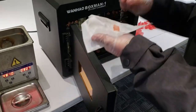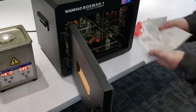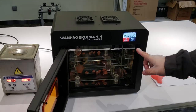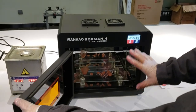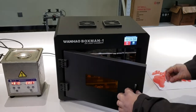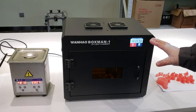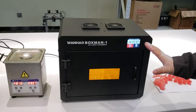Now we put them inside the curing box. You cannot start the machine with the door open because the UV light can heavily injure your eyes. Always close the door first, and then you can start. Usually we run it for 20 minutes — this equals about one year's sunshine exposure for your products with UV light.